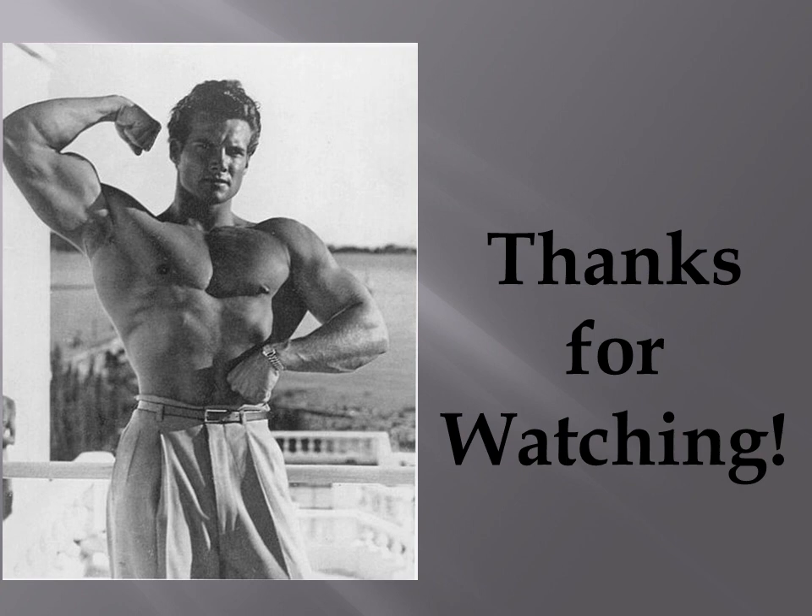If you've enjoyed watching the video, please give it a like and a thumbs up. Thank you for watching. If you want to leave comments, please do subscribe if you haven't, and I'll see you soon. This is the Golden Era Bookworm — bye for now.